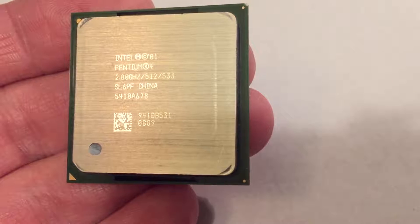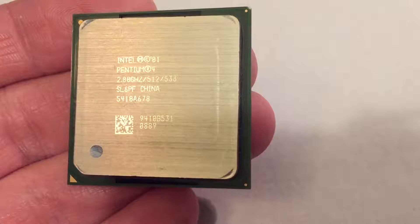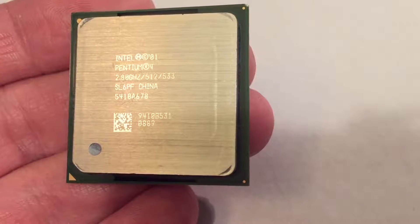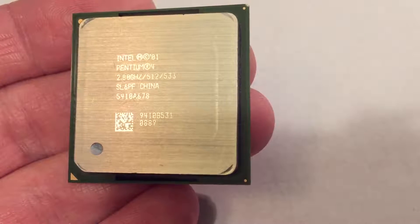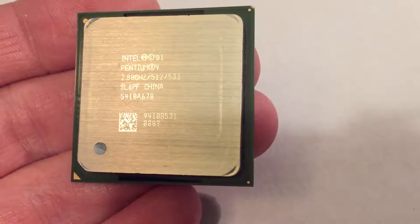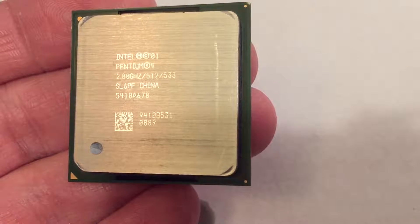The new CPU I bought is a Northwood Pentium 4, 2.8GHz, and of course it runs at the 533MHz effective front-side bus speed, which is the maximum for this motherboard. It has 512KB of cache — that is double the existing Willamette cache. This particular model is SL6PF.